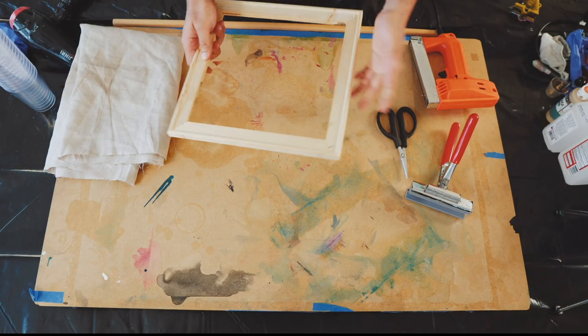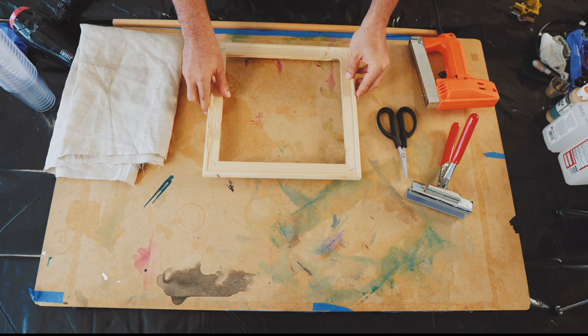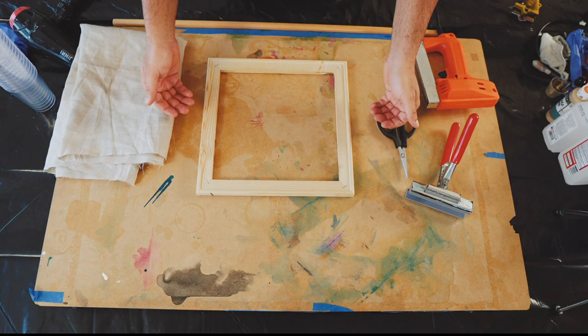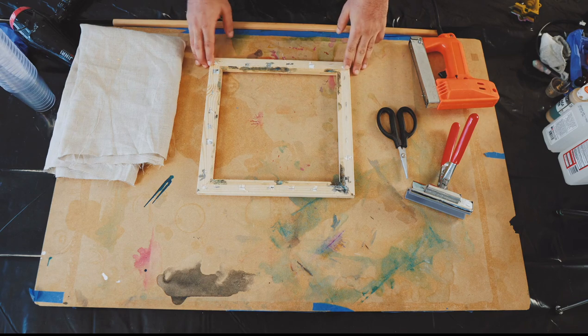This process could be done on a homemade stretcher, on a store-bought frame, or even the ones that you assemble yourself. But for this process, this is small enough for me to capture on video, and the process of actually stretching it correctly and doing the corners is what this video is going to be about.